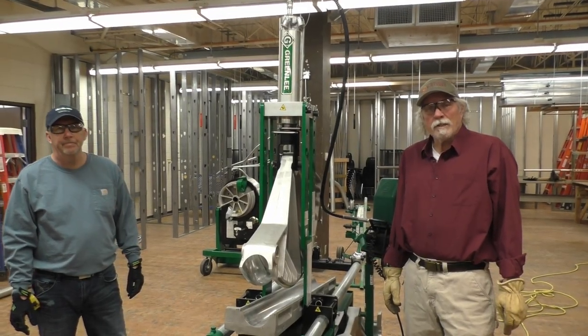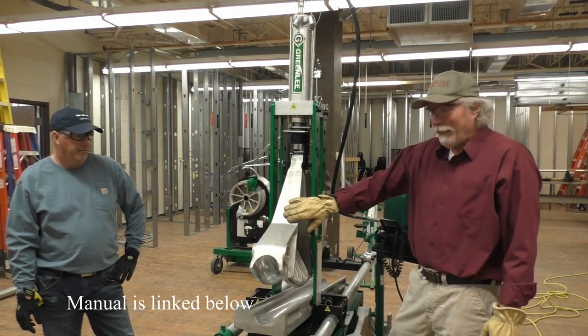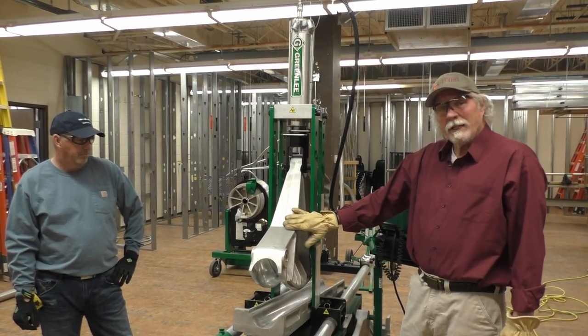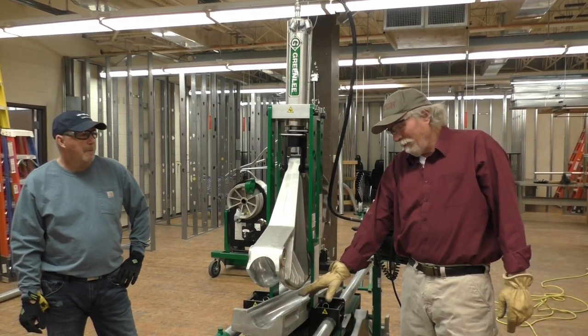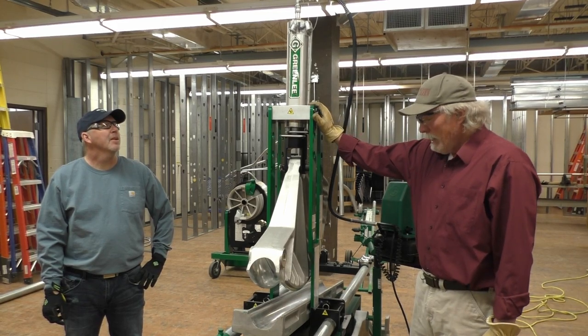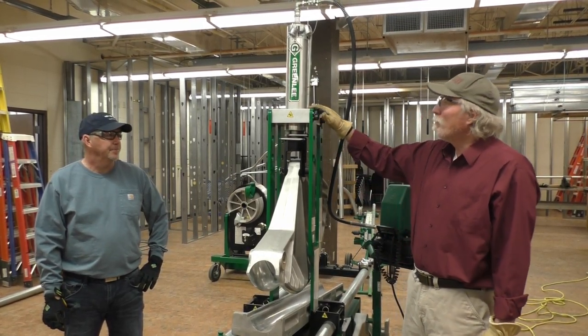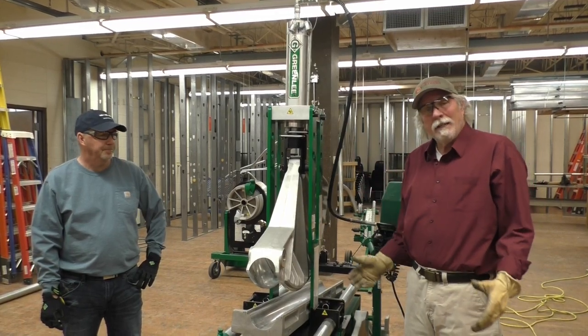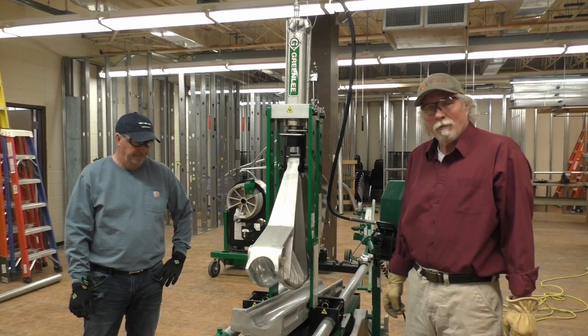Spike and Jim are here for the second installment of the Corona videos, working with the hydraulic bender. What we're going to do here is we've got the 4 inch shoe and the 4 inch saddle and the 4 inch follow bar in the connecting bars here, and we want to bend 3 inch. So what we're going to do is break this down and then put the 3 inch shoe and follow bar in it.